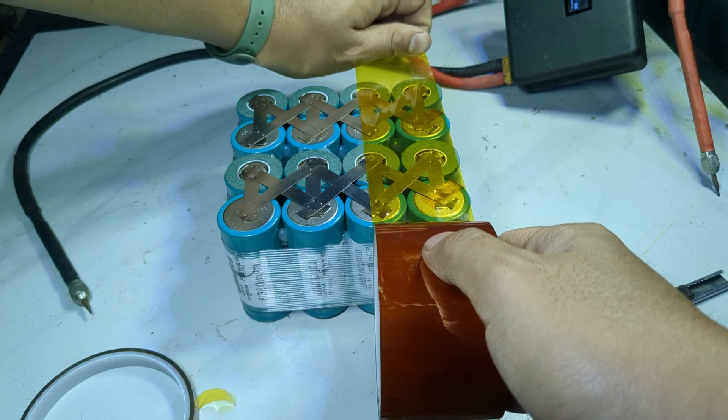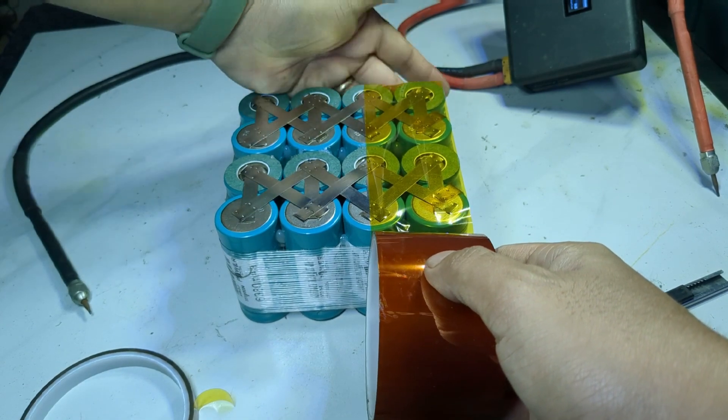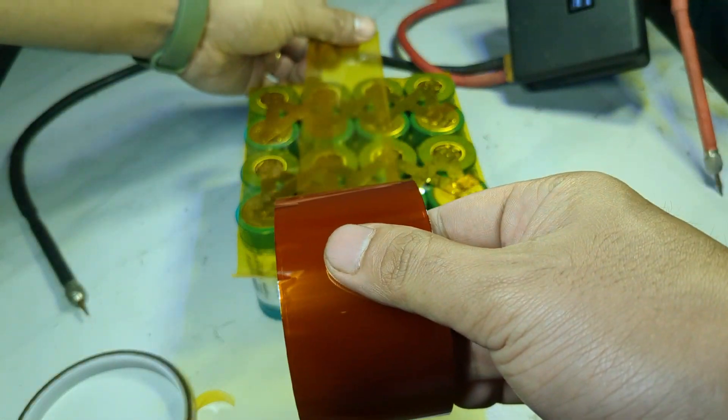We also put Kapton tape to prevent rust on the battery and the tabbing wires.